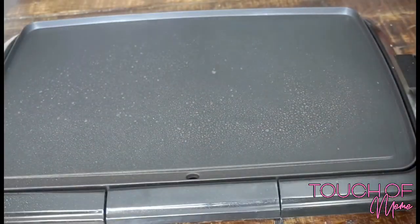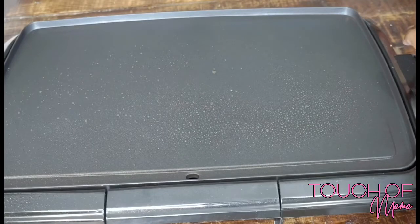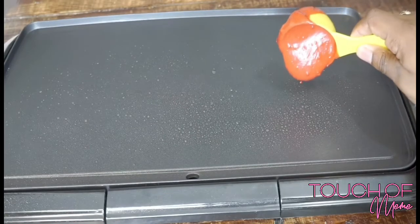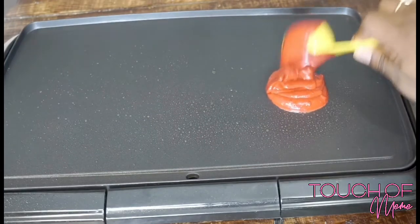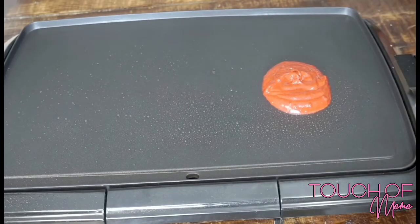All right, you guys, now for the moment we've all been waiting for — you're gonna spray some butter or put some butter in your pan or on your griddle. Make sure that temperature is perfect and then dollop your mix into the pan. I like to use a measuring cup for mine just because I'm a perfectionist — I like my pancakes to be the exact same size — but you don't have to if you don't want to.